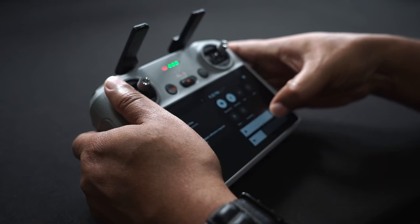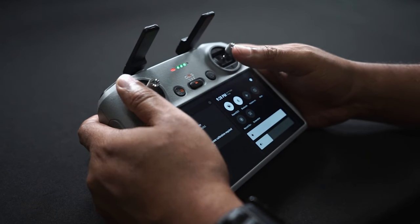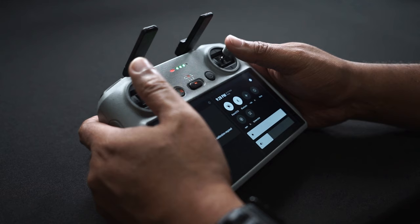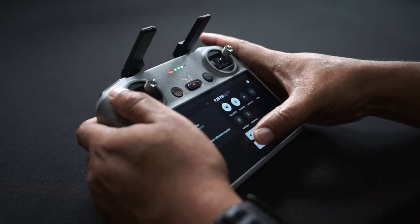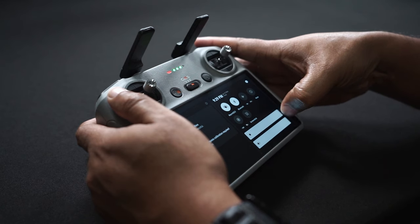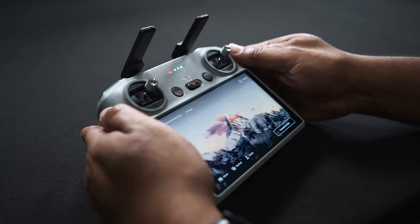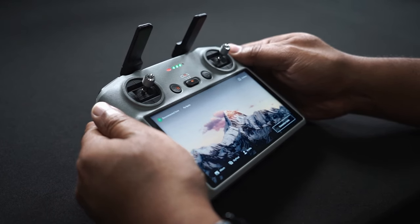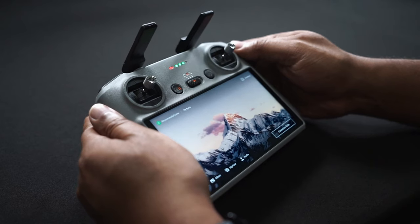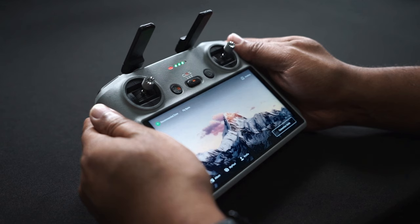For those unaware, the DJI RC2 can either be purchased in a fly more combo or separately after the Mini 4 Pro has been bought with the RCN2. Those who currently own an RCN2 might decide to purchase an RC2 for various reasons. One of these is the constant screen brightness of 700 nits on the 5.5 inch integrated Android-based screen, which actually works decently in bright sunlight.